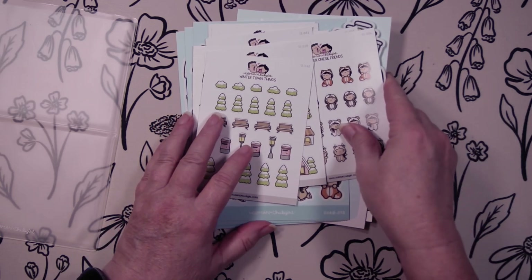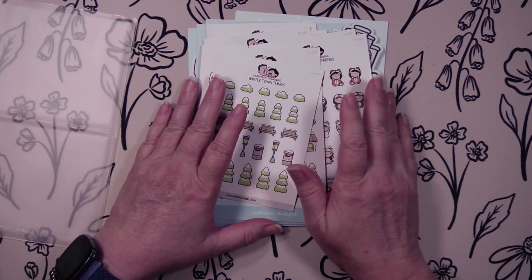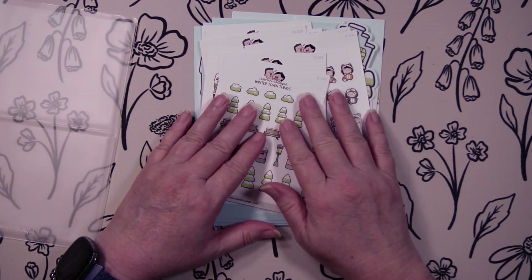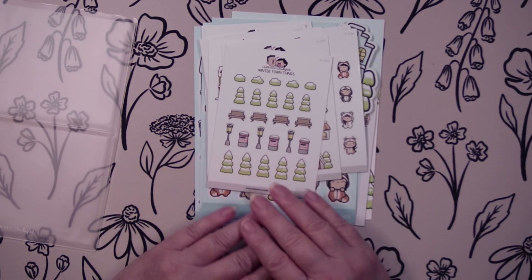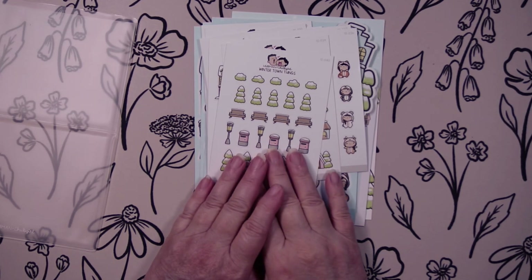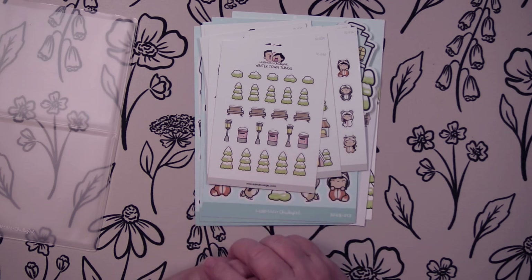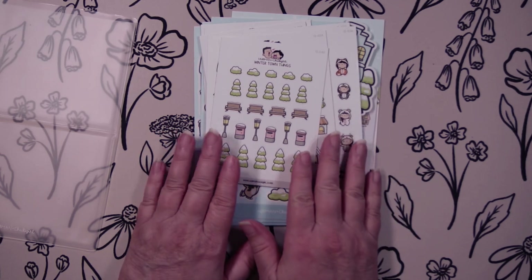Guys, I have a code — I'm going to link it at the top. It's 15% off your order; it's WendyPlans15. If you haven't tried this shop, which is Huffman and Chub Girl, give them a shot. They have a ton of different stuff: different subscription kits, icon stickers, planner stickers, journaling stickers, planners, and journals. They just have a lot of stuff.